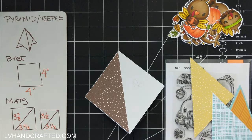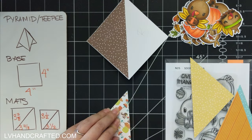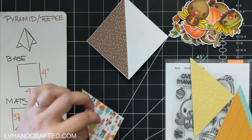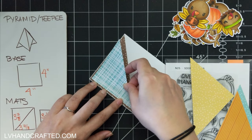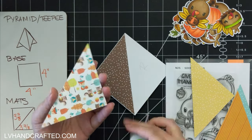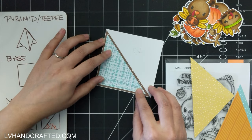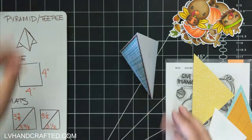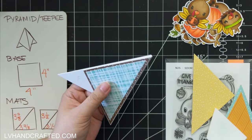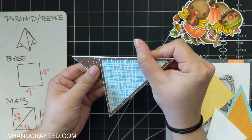You want to score it along the diagonal — pick any corner and then score from that corner to the corner opposite it along the diagonal, so that you get a folded panel like this. For the mats and layers there are a couple of different ways to cut your triangles, which I'll show you.